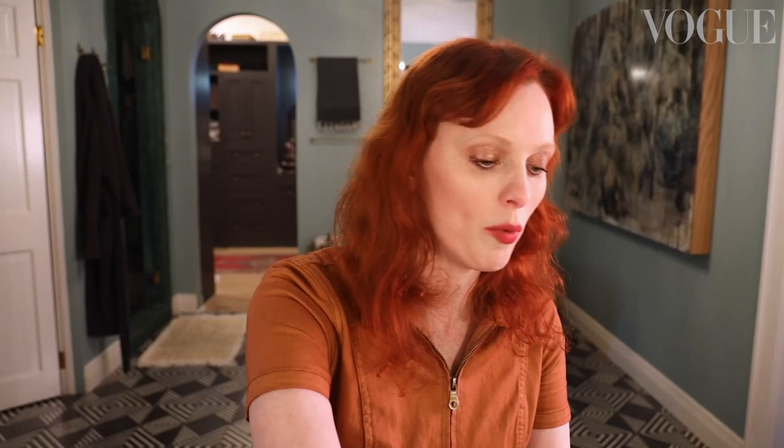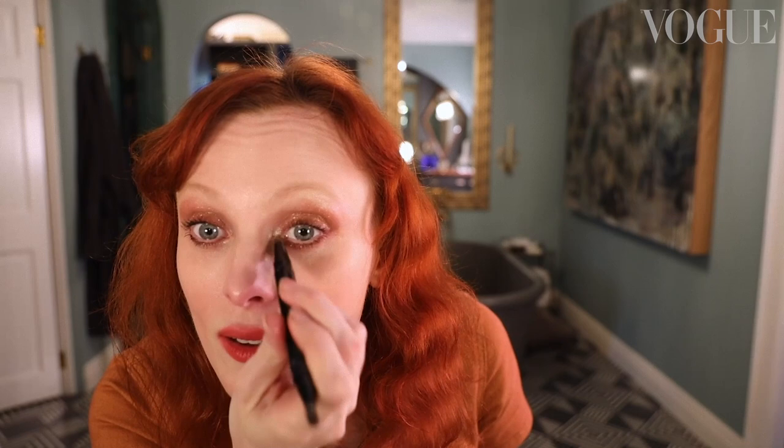The next thing I'm going to do is add a bit more highlighter to my cupid's bow, using this lovely opal shade again to get inside here — it's so lovely. Now I have to set it with powder. I never like to use too much powder because it just makes your face look cakey, but a little for this look definitely helps.